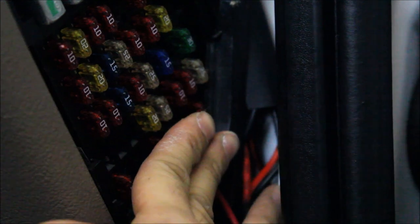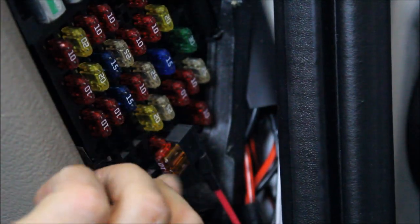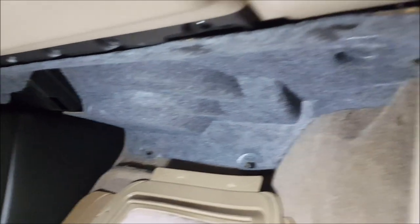This little guy goes back in, we put our cover back on, and tuck away all our wiring. If we ever need to change out any fuses it's easy to take it in and out. With everything back together you can't see any of the aftermarket wiring.